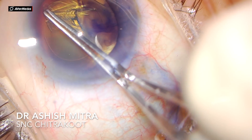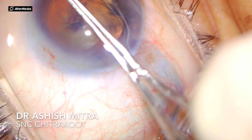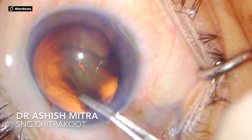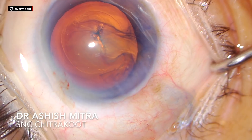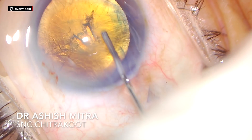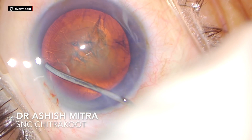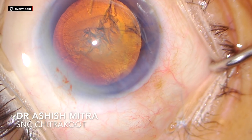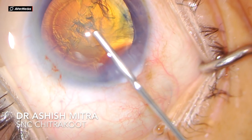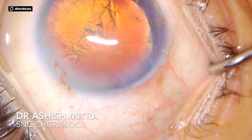As you can see, I am making the capsulorhexis. I feel it is always easier to use utrata forceps rather than cystotome because it is more controlled, and just in case you land up with any peripheral extension, it is easy with utrata forceps to pull it back inside.